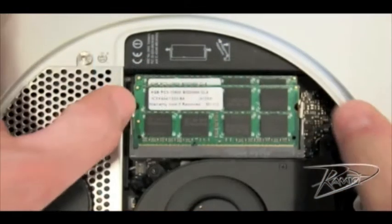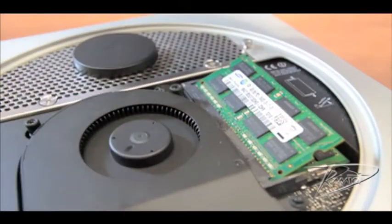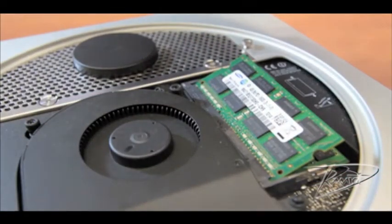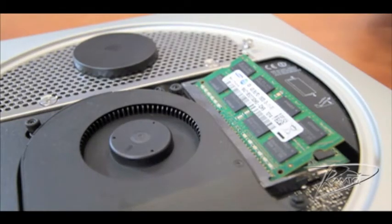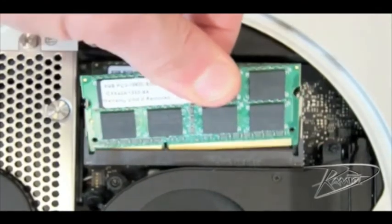To remove the original upper card, spread the silver tabs on each side of the memory module away from the card. The memory should pop up slightly. Lift the memory module up to a 25 degree angle and then gently slide the card out of the slot.